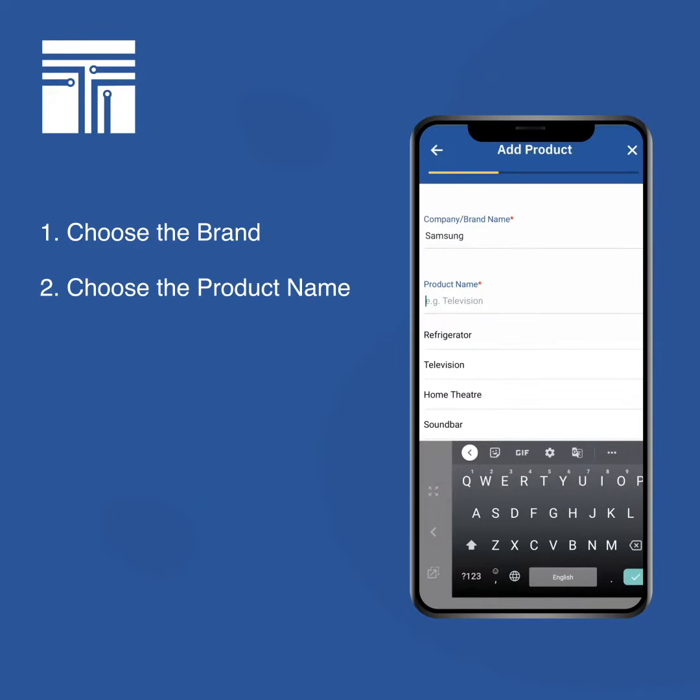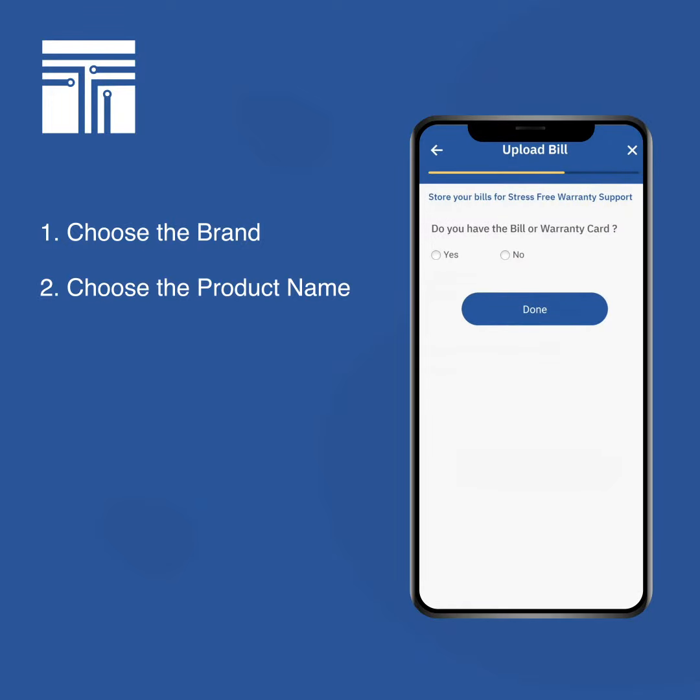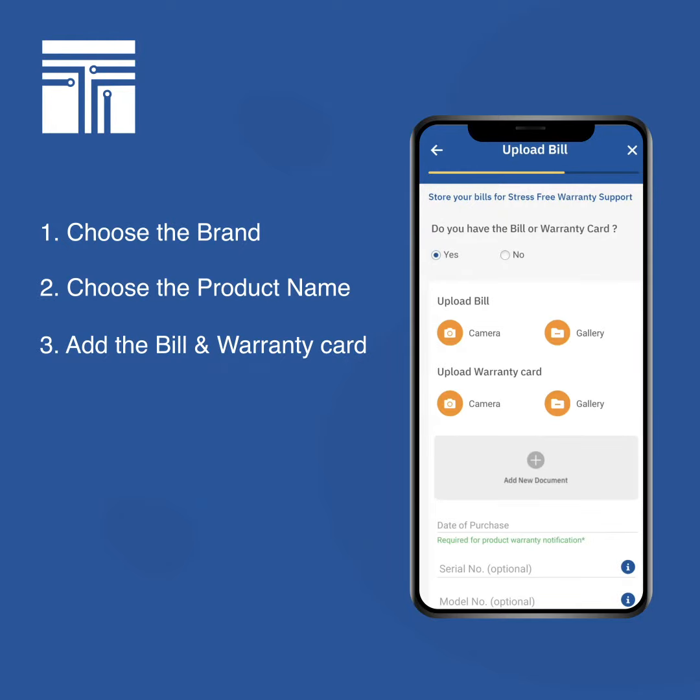In this case we are going with 'Refrigerator' as the product name. Then we have a product description — this is a remarks field which is optional, so we'll skip it for now. Then comes the option of adding a bill or the warranty card. We recommend you add this because the company asks for the bill if you want to avail your warranties.